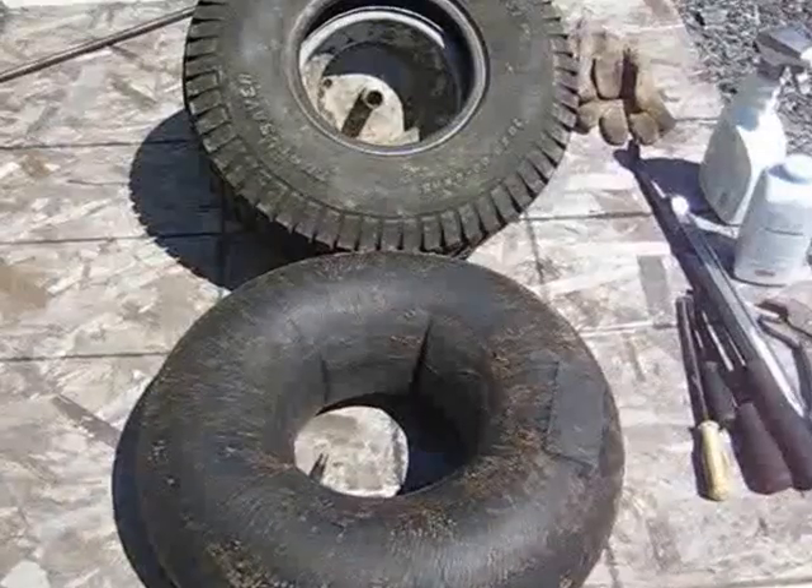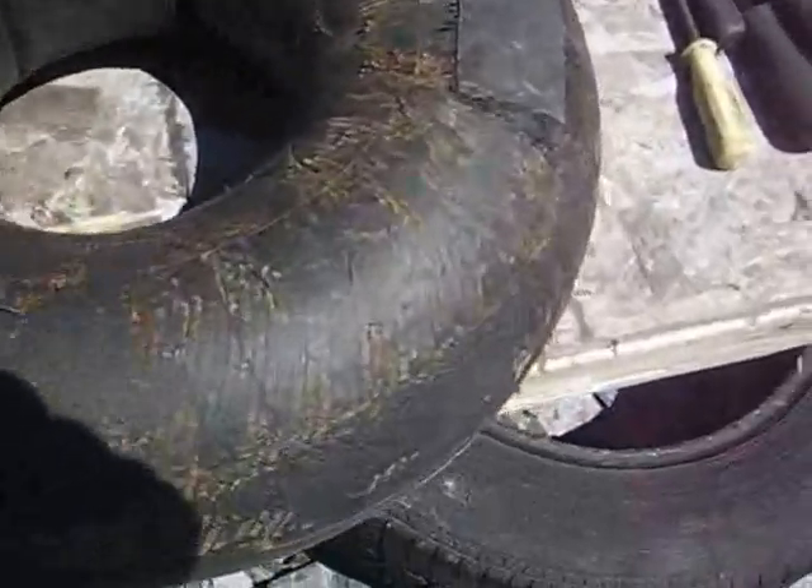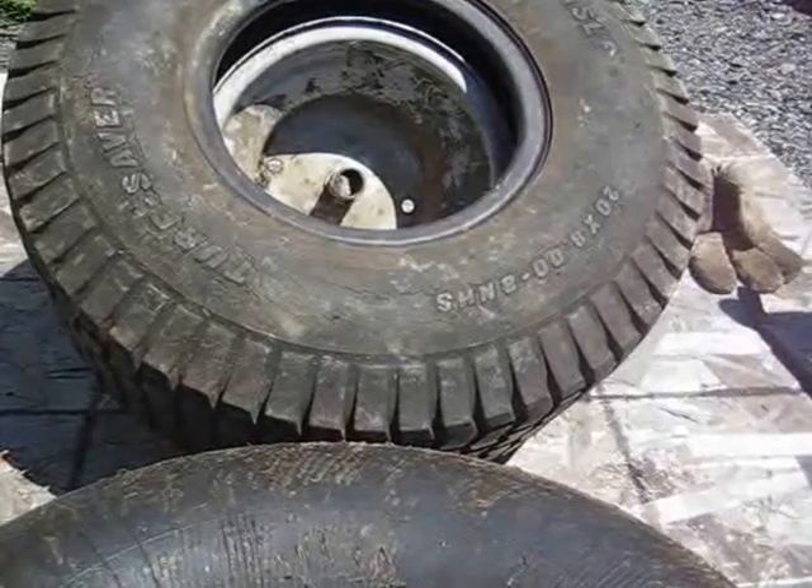Hi guys and welcome back. In today's video, we're going to take this inner tube that was patched and put it back into that lawn tractor tire.